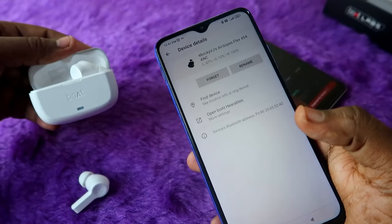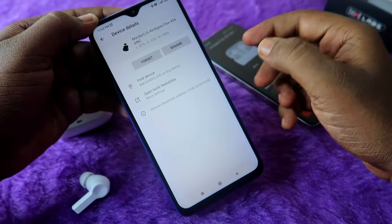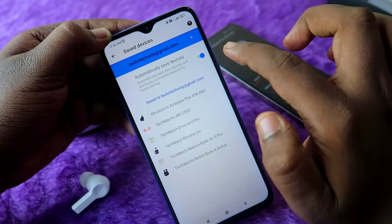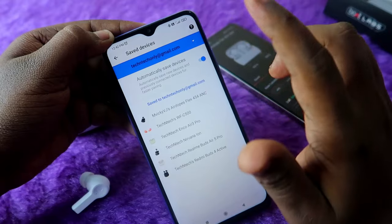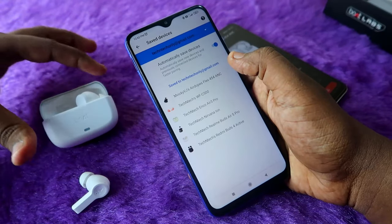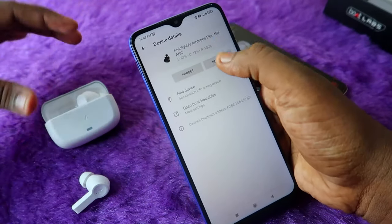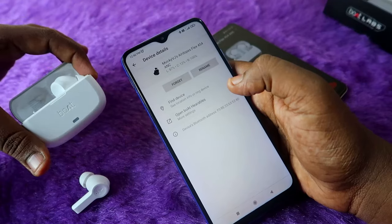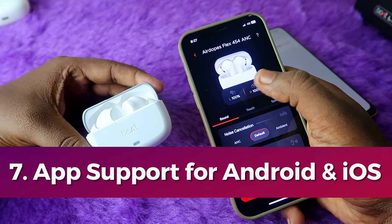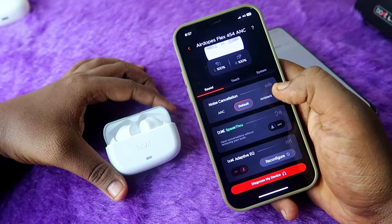If you can't connect with Google Fast Pair, go to settings and ensure 'Automatically Save Devices' is enabled. If disabled, enable it, unpair the earbuds, and repair them — then Google Fast Pair should appear. In the boat hearables application you can only see earbud battery percentage, not case battery percentage — that is the only drawback. Apart from that you can manage noise cancellation and enable or disable it.